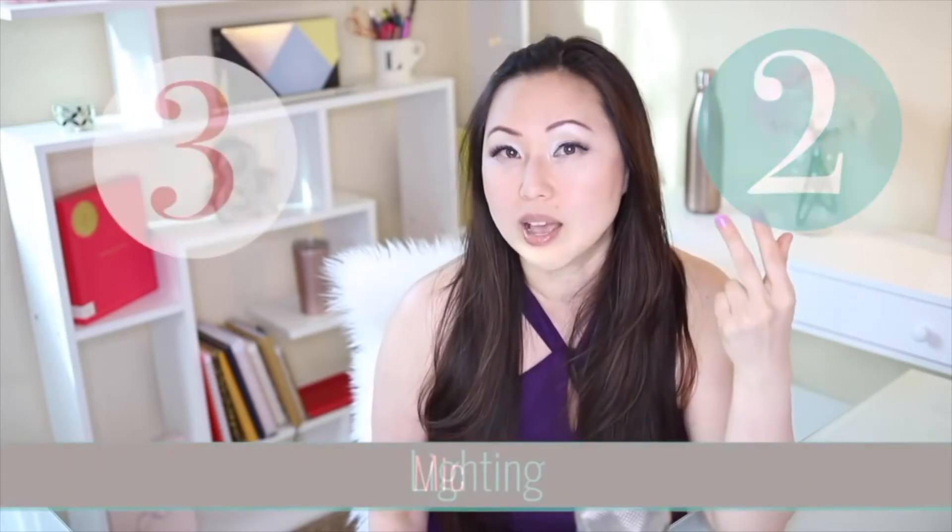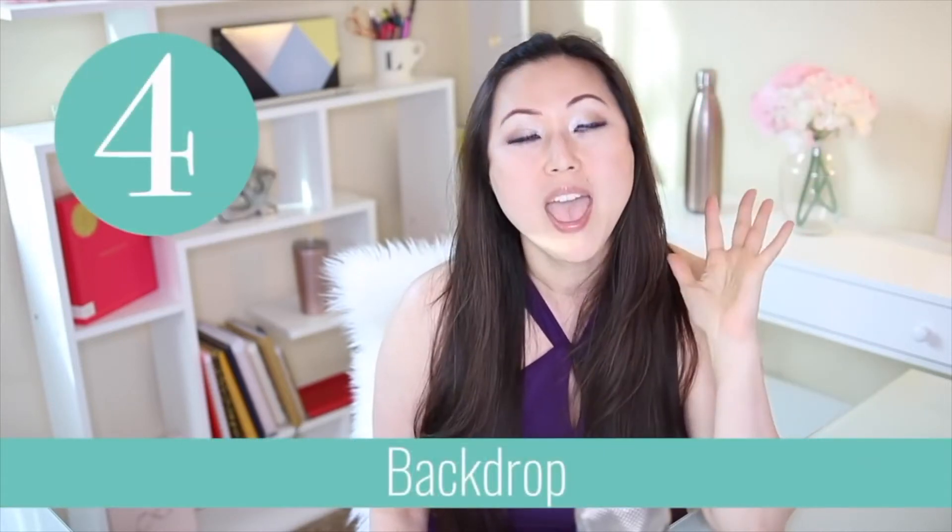Let's recap the top five for equipment and software: we talked about your camera, sound, lighting, your backdrop, and your software. Next, let's talk about content, because you need some content to put out there.